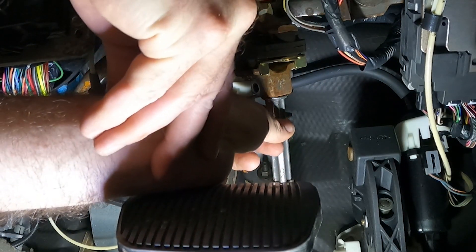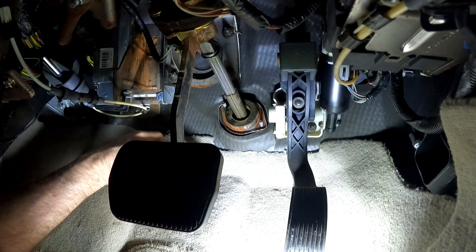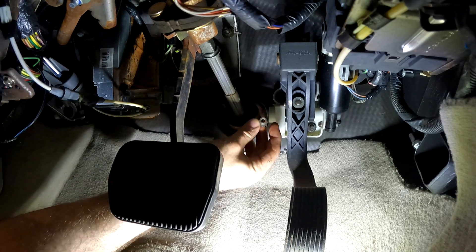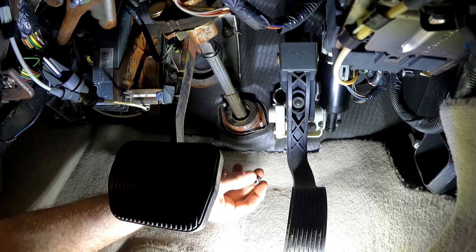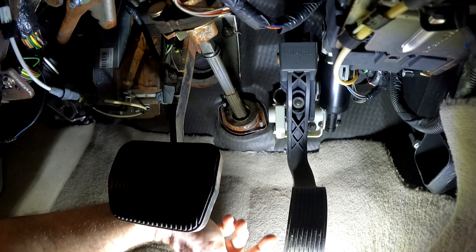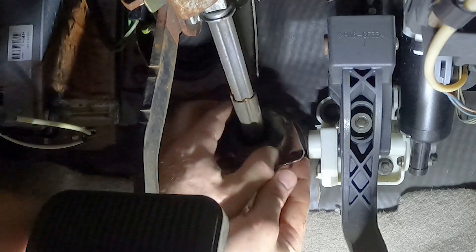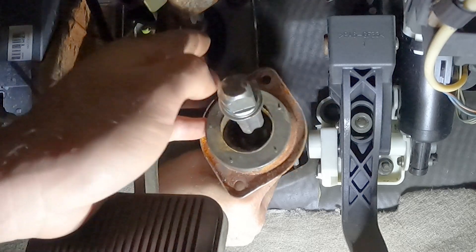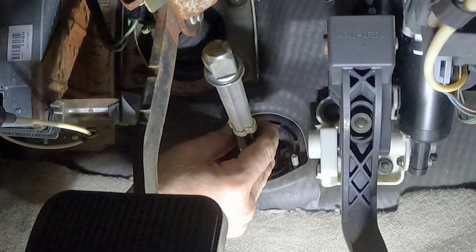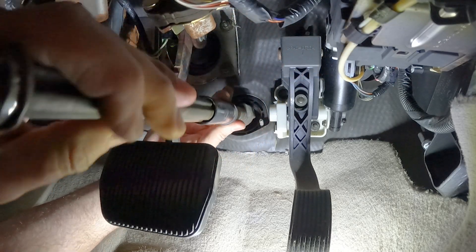Alright, so once that is out, we should be able to drop the shaft down out of the steering column. There we go. Now — I wasn't recording for the next part — but these nuts are 11mm. We used a deep well socket to take the nuts off the stud, then you can pop off this bearing from the studs. Once you do that, you've got a lot of clearance and room. You can take that bearing off and inspect it — keep it in the right orientation so you put it back correctly — and then go ahead and pull the shaft out and very carefully feed it through the firewall.